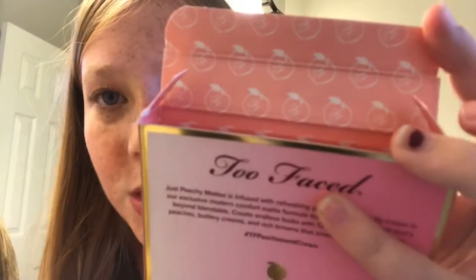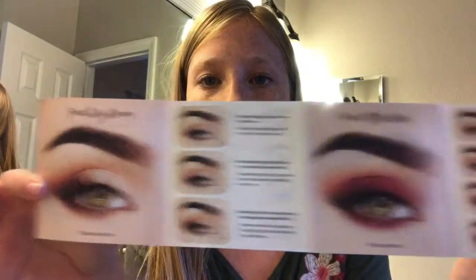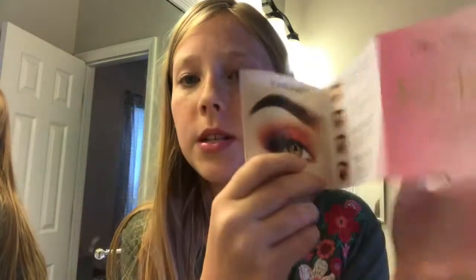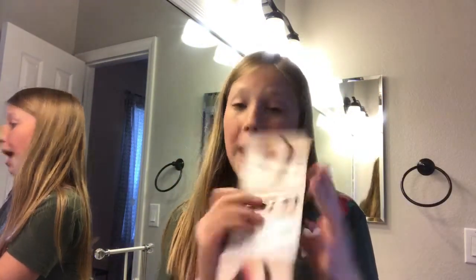Oh, there's little peaches with 'TF' on it — Too Faced! Let me just show you this. It says 'Just Peachy Mattes' and 'Too Faced' on it. I love Too Faced — you are the bomb! And then we have this chrome, like gold chrome background. It says 'Velvet Matte Eyeshadow Palette.' There are some looks shown — I probably wouldn't do this one or that one, too dramatic, but I might try this one today for you guys.